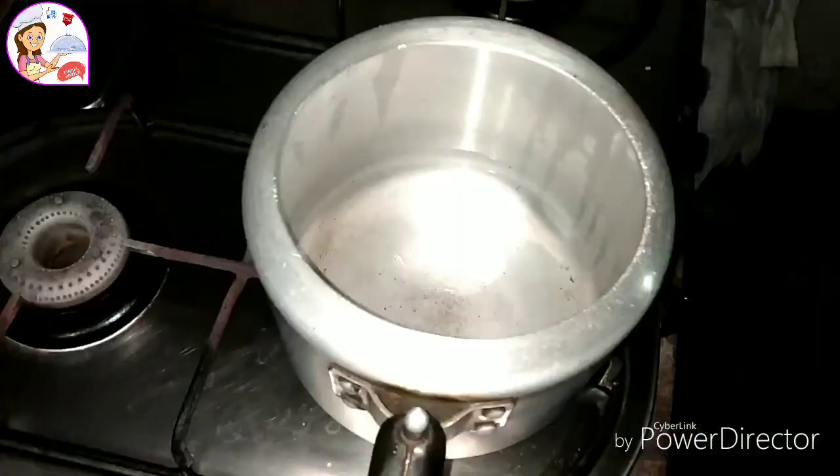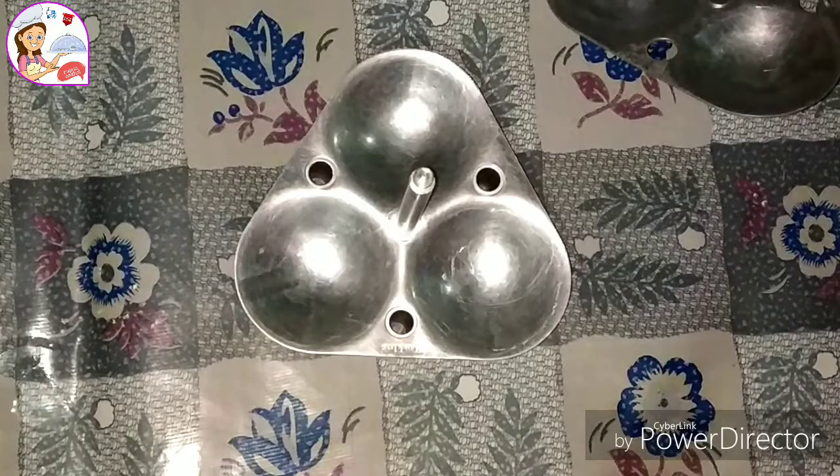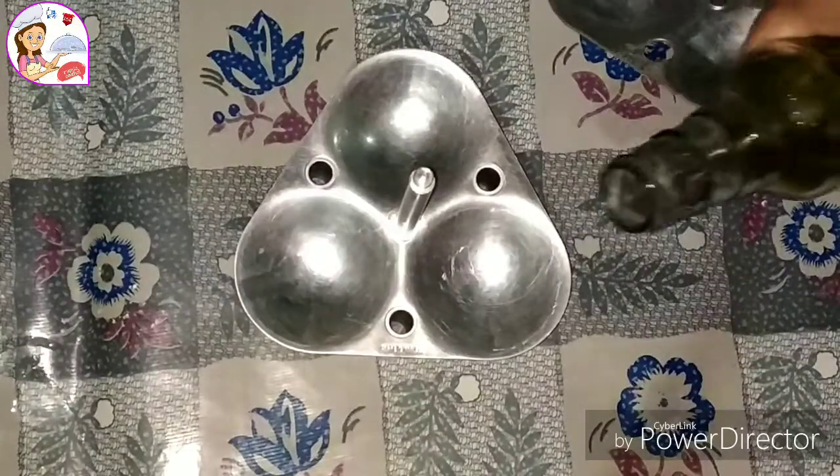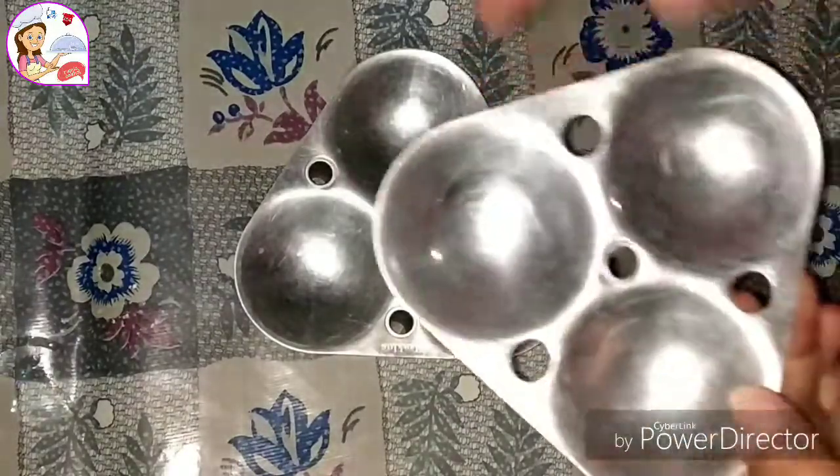If you have this, you will be able to make this dough right away. We will put the oil in the pan and grease it.